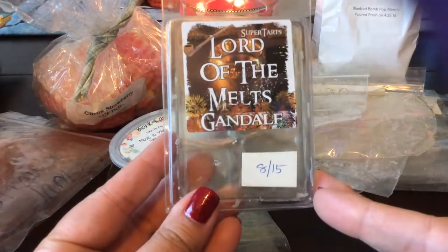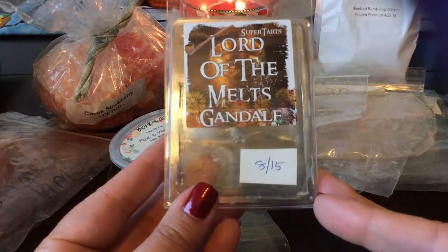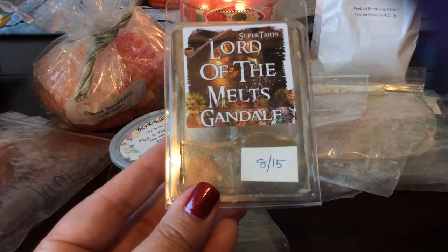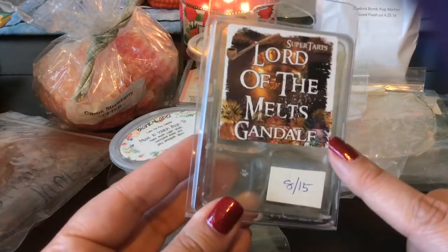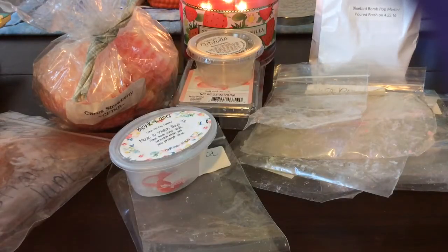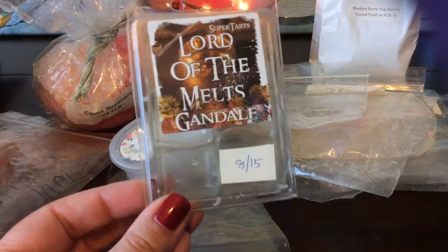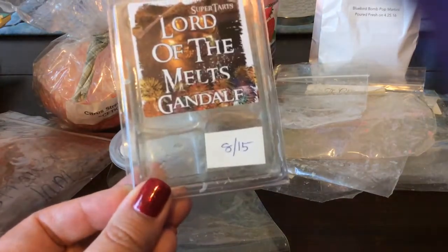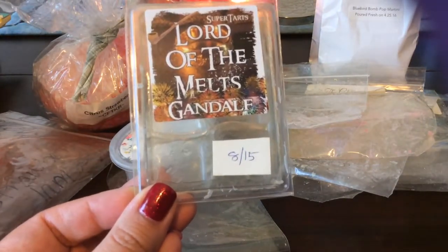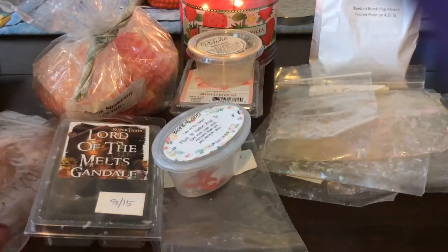From Super Tarts, this is Gandalf — I cannot remember what this blend is, and you can tell it's a little bit older since it doesn't even have the scent description on it, because Brandy started adding scent descriptions about a year or so ago. This is like a creamy coffee, creamy bakery coffee scent. I don't remember what's in it but it's really good — it did perform well. It's nice and sweet and kind of caramely and delicious.